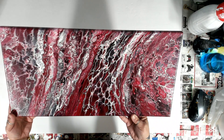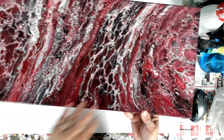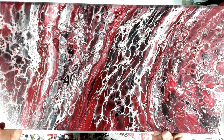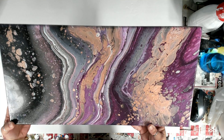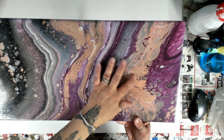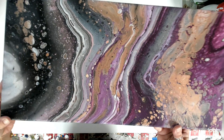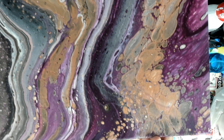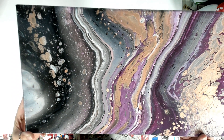Here's one I did — I think crimson, black, and white. This one came out pretty cool. I don't remember if I used silicone or not on this one, but it came out really pretty. And then here's another one — I think this was a rose gold, maybe — I'm not sure exactly the color but this one came out pretty cool too.